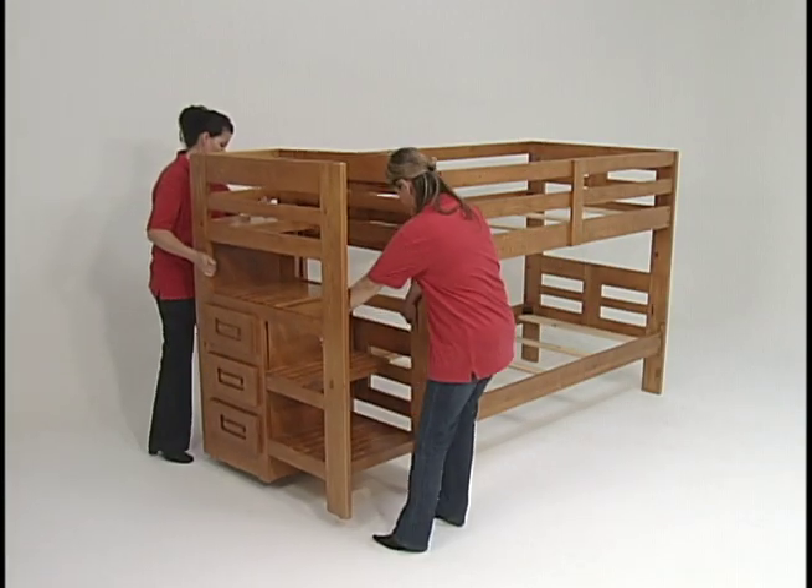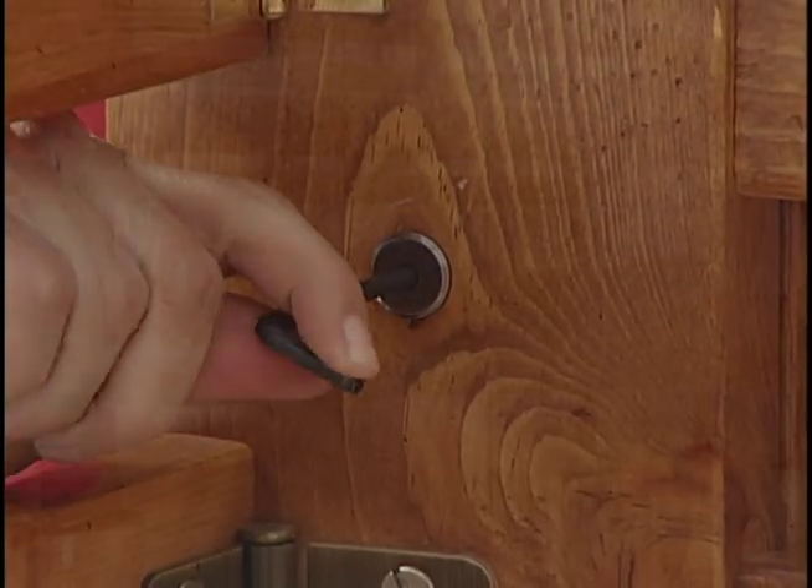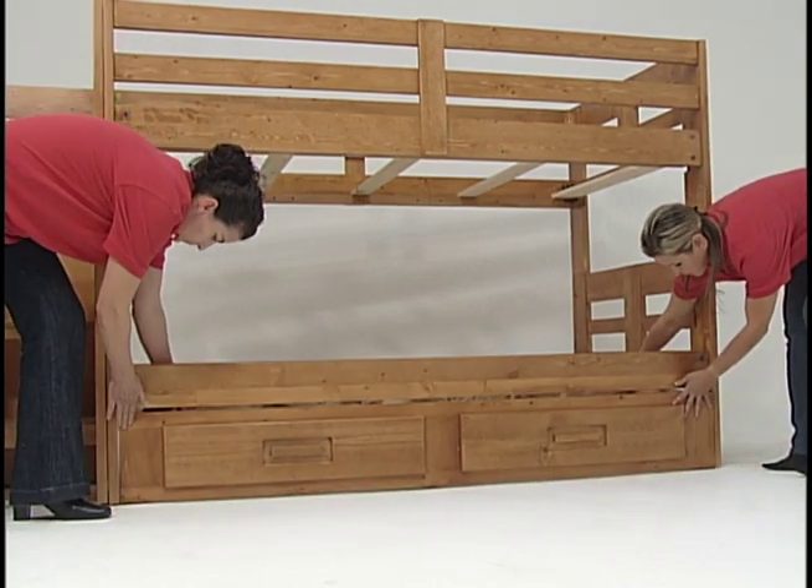To install the staircase, simply place the unit against the bed and connect with the enclosed connector bolts and caps. Just slide the two-drawer storage trundle right underneath the bed, and that's it!